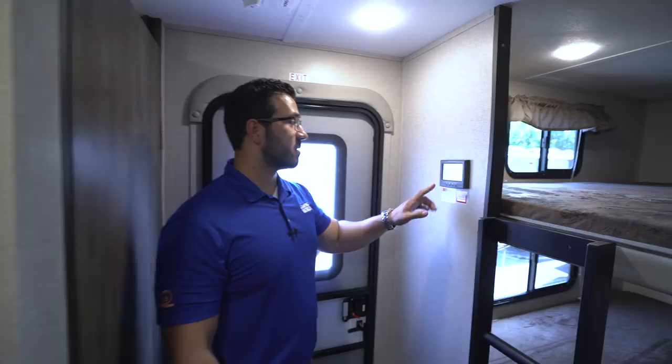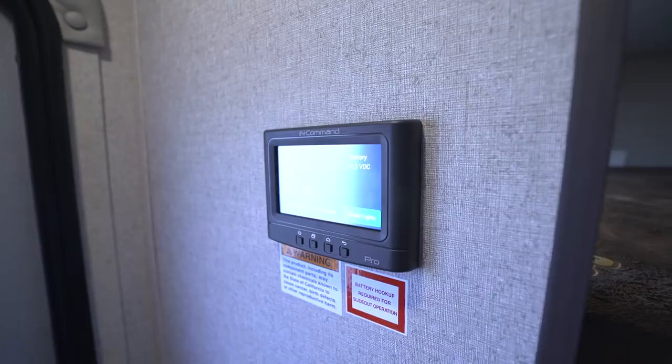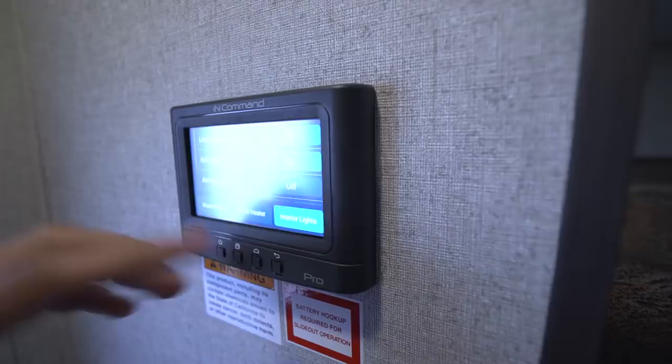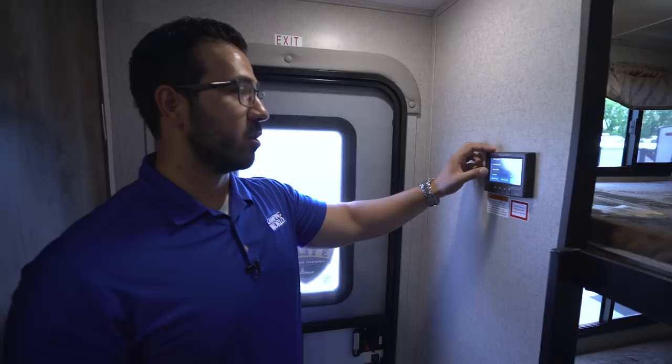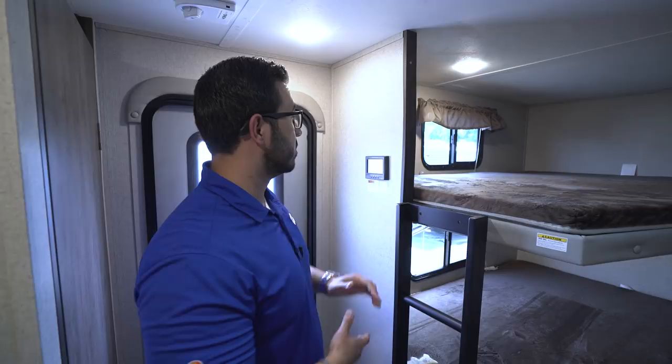Right over here is the InCommand system — a great feature. Rather than having a big ugly control panel, everything is right here in this touch screen. You can see the tank monitoring panel, turn your lights on and off, control the water heater, water pump, individual lights, your slides, and the power awning — all from this one control. The main brain box is outside; I'll show you that in the pass-through. I certainly love that system.